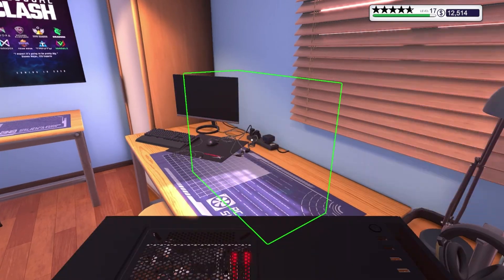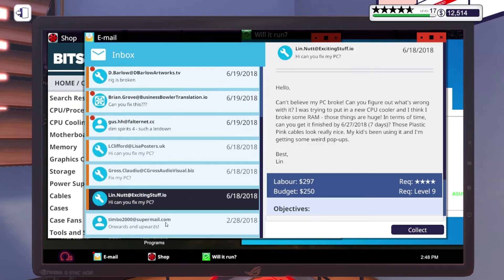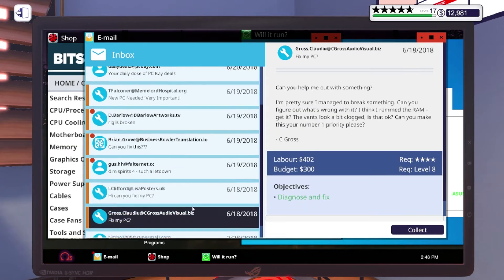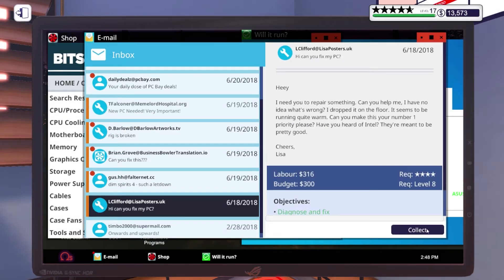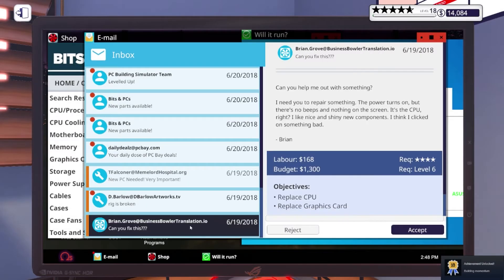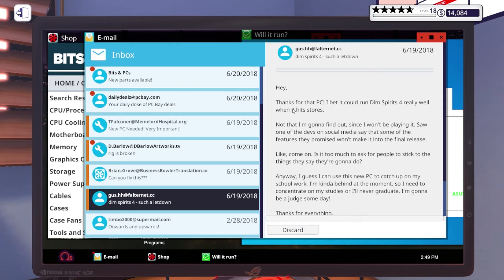All right, all three of these PCs are done — I did the build too, so we're looking pretty good. Let's go ahead and collect on these. Got five stars for that one — makes sense, I did it in under seven days. Got five stars on that one too, and five stars on that one. Building Momentum achievement unlocked, cool. Let's get rid of that. 'Hey, thanks for the PC — I bet it could run Dim Spirits 4 really well when it hits stores.'